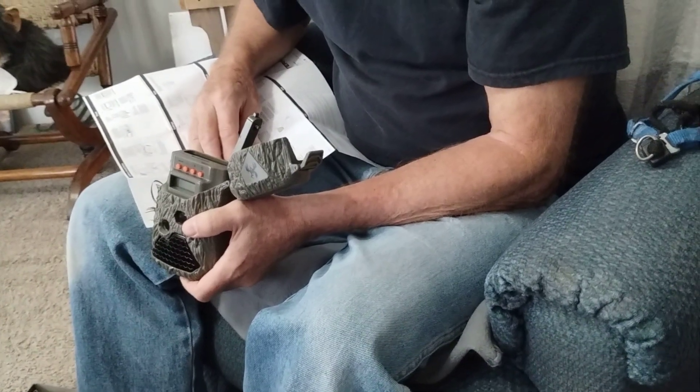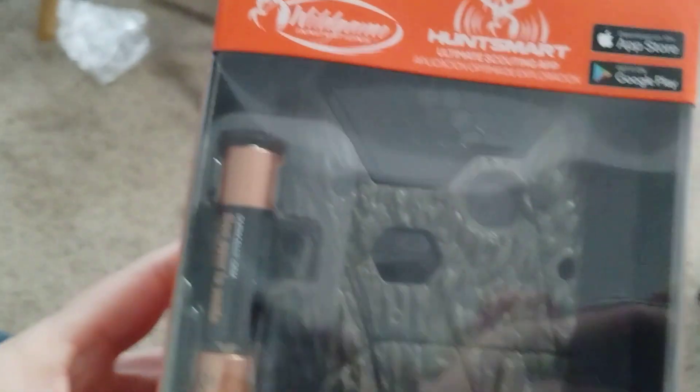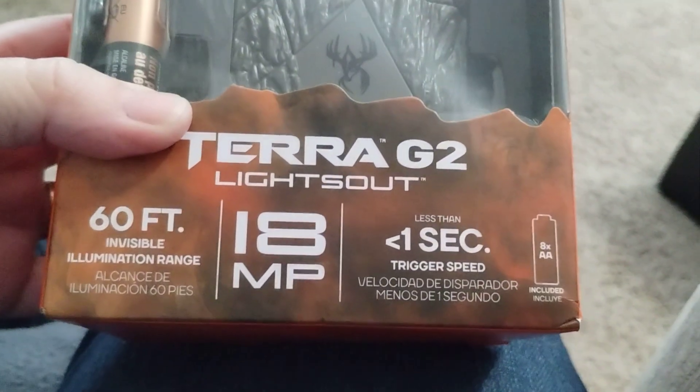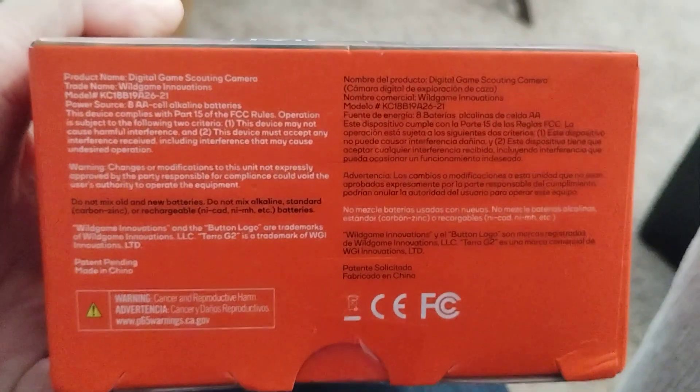Mr. Thumbs Up is looking at the directions to figure this out. It's not right. Oh my. And Sharon's thing is to get on the internet and look up the camera and watch a video, because I don't like reading directions.